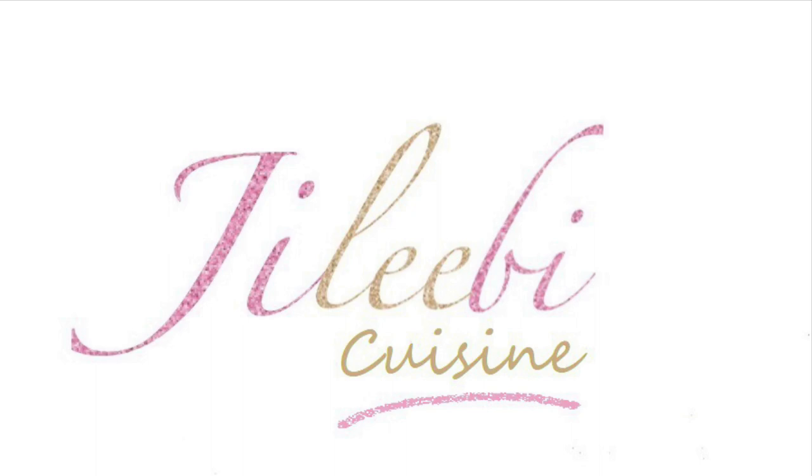Welcome to Jilabi Cuisine. I am Jibbi Jijo. This recipe is a good recipe.